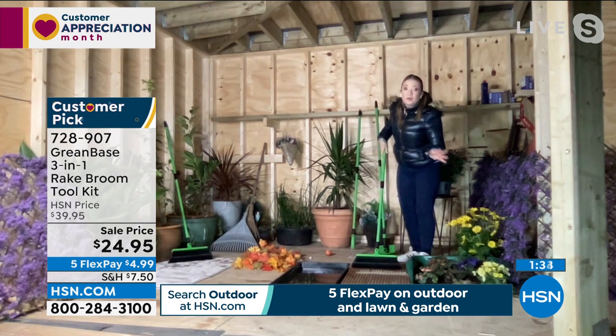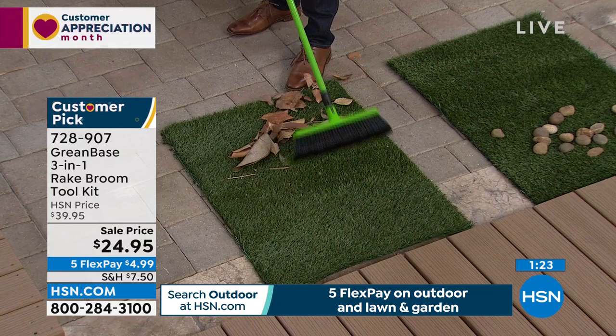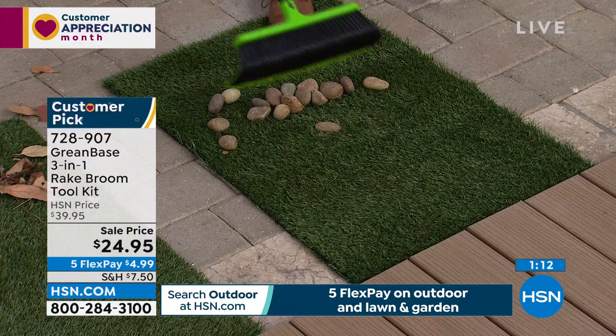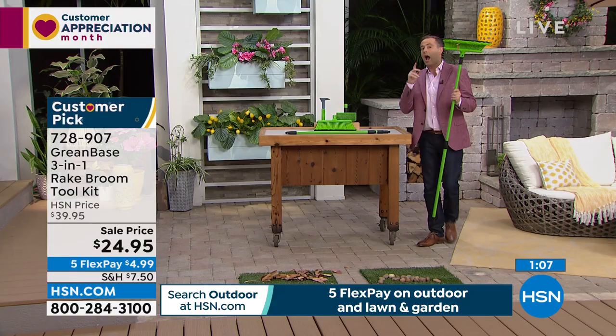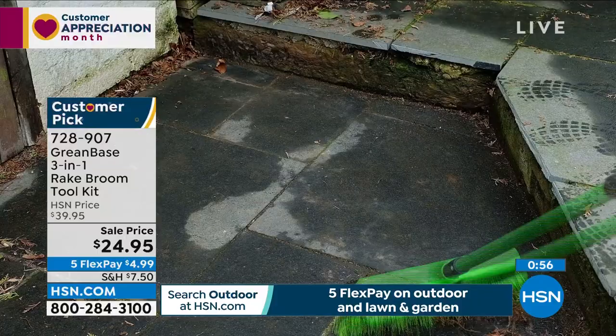Even pine needles — the five-star reviews mention them because there's no other solution to get them between the cracks of your decking. At $24.95, you always can tell when something is priced really right. That is not a lot of money considering how many things this does, how many things it replaces, and how long it's going to last.